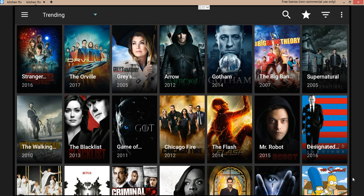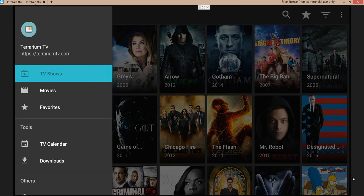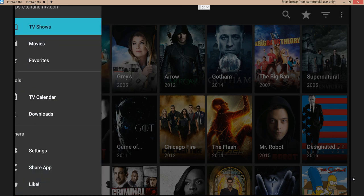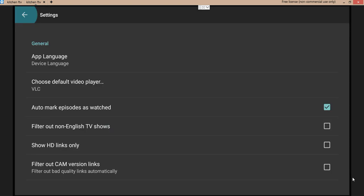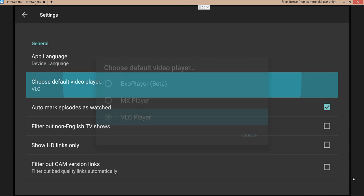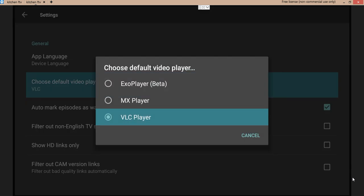First thing I want you to do is open up your settings. Go to your settings — there we go. The first thing you're going to do is choose VLC player. Make sure you choose that first. I'm going to show you where to get that from, but don't worry — choose that.